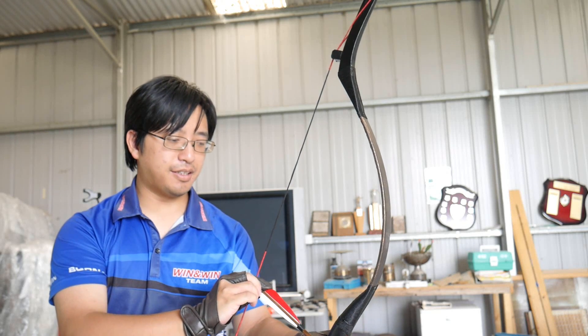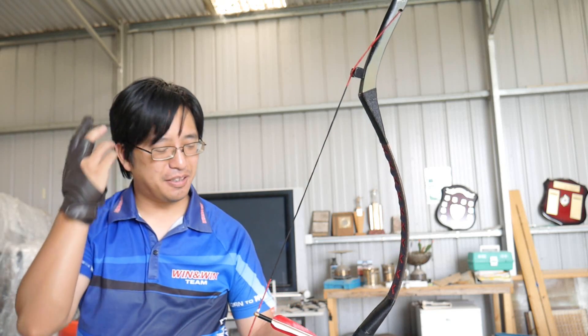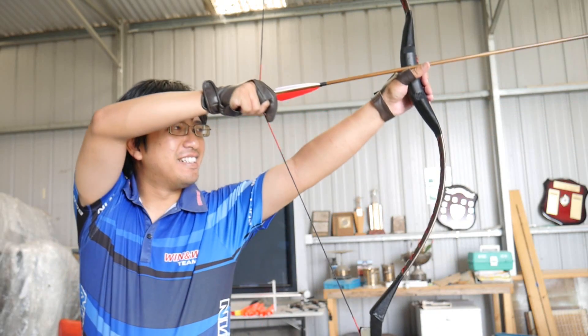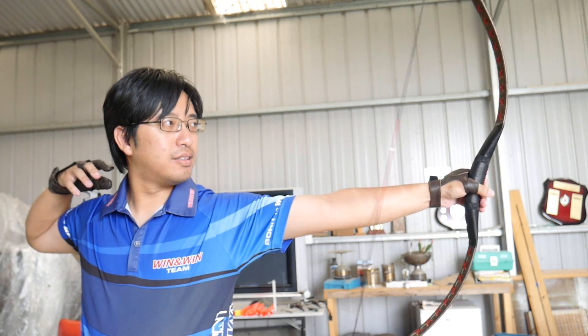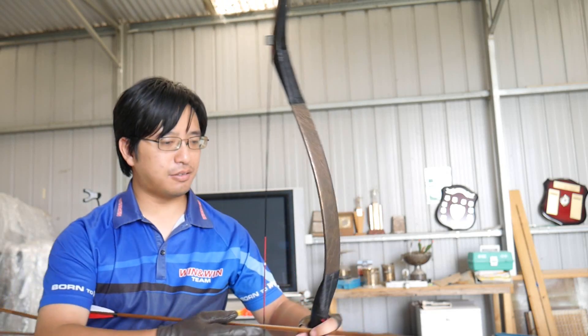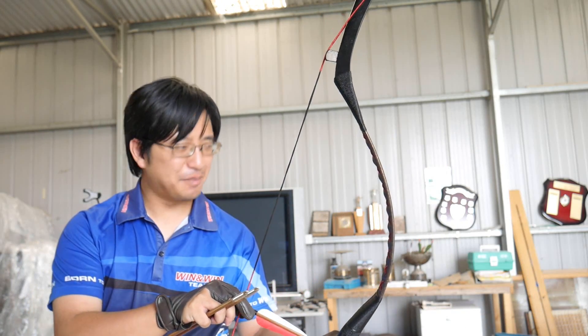I'm sure some will point out — Katara. In every video where people shoot thumb draw, someone has to mention Katara. I can't say I'm good at it because I'm not trained in traditional technique. So if I'm doing Katara correctly, please let me know. If I'm pronouncing Katara correctly, please let me know. Always the fascination with cross-culture.